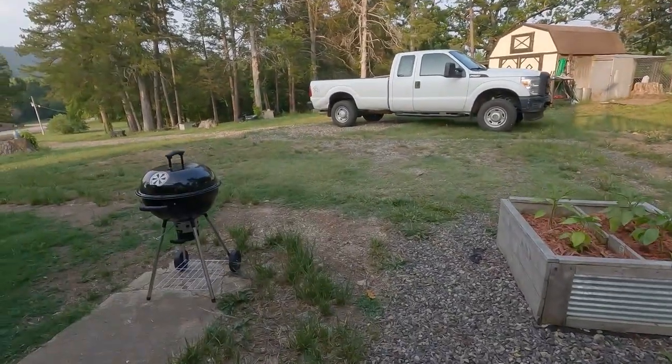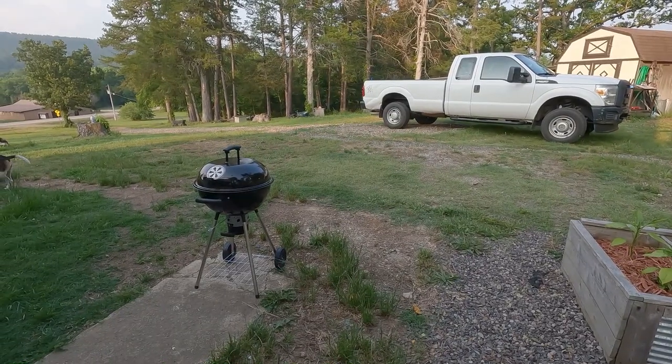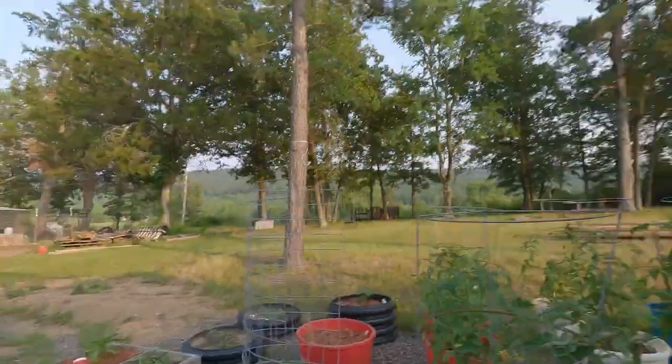Then maybe at the end we'll go check out the puppies. Barbecued some chicken today - check that out. Just an old cheap Weber-like grill. I say Weber-like because when I clicked on it on Amazon it said Weber, but that's not what I got. But it's good enough. I went back and looked and somehow they did the bait and switch on me. You know how they do.